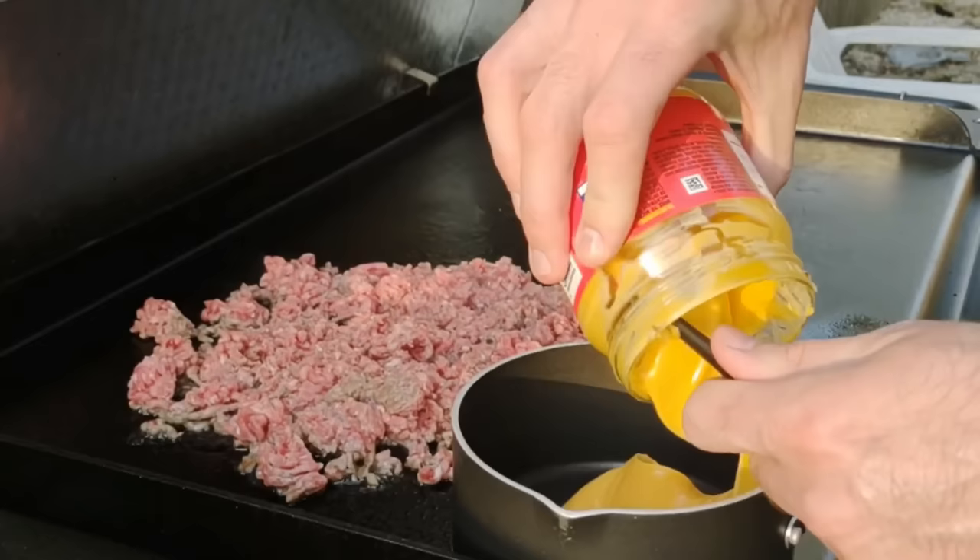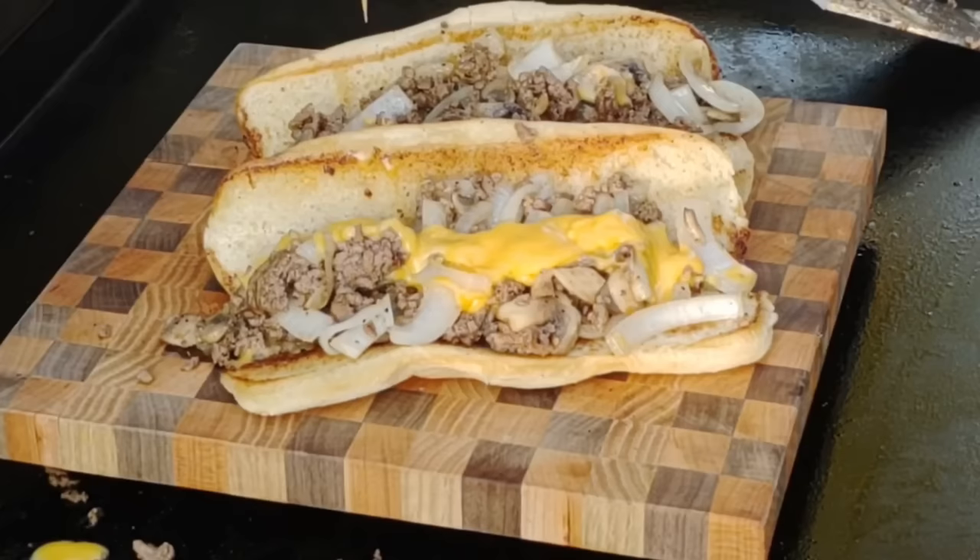What I want to use it most for is probably cheese sauce — like for cheesesteaks. You just open a can of that delicious liquid gold, dump it in here, and you've got yourself some nice warm cheese sauce for cheesesteaks, burritos, nachos, or whatever.